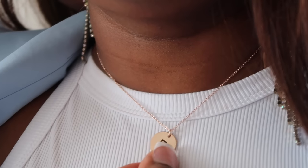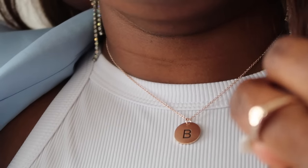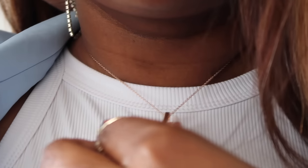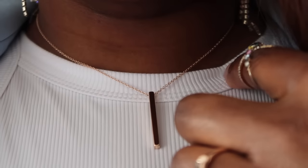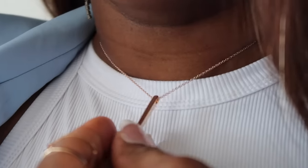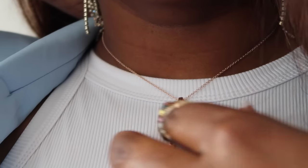This is what the first necklace looks like — as you can see, it matches with the ring. The ring also has the B initial on it. This is what the next one looks like — it also matches with the ring because it's rose gold. I think this one is so simple and yet very classy and elegant.